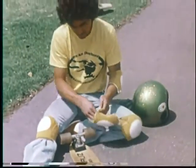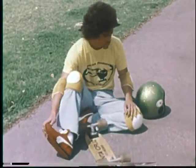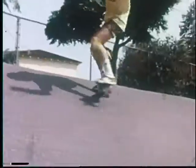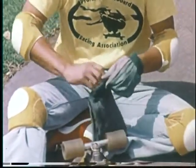So once again, skateboarders, what you want to do is to get your tennis shoes and the proper safety equipment, make sure your board is in good condition, stay off the streets, avoid pedestrians on the sidewalks. Have a good time.